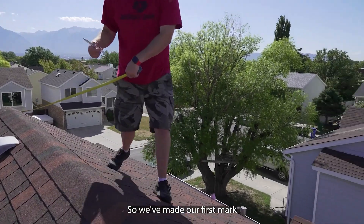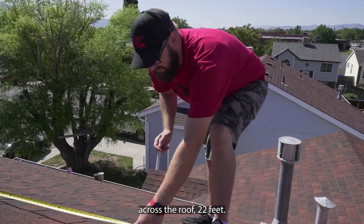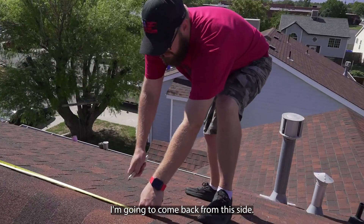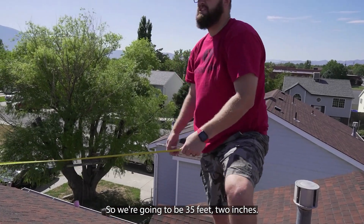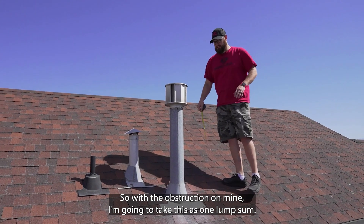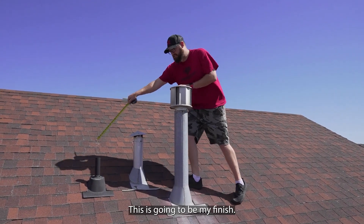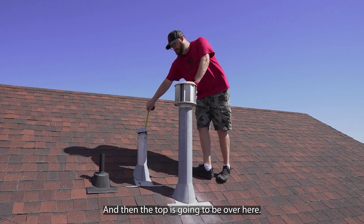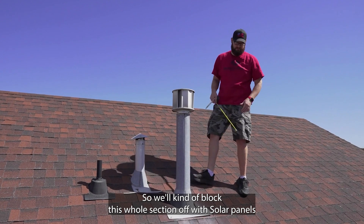We've made our first mark across the roof — 22 feet. Coming back from this side we're going to be 13 feet 2 inches, so we're going to be 35 feet 2 inches total. With obstructions on mine, I'm going to take this as one lump sum — this will be the start, this is going to be my finish, and the top is going to be over here — so we'll block this whole section off from solar panels.